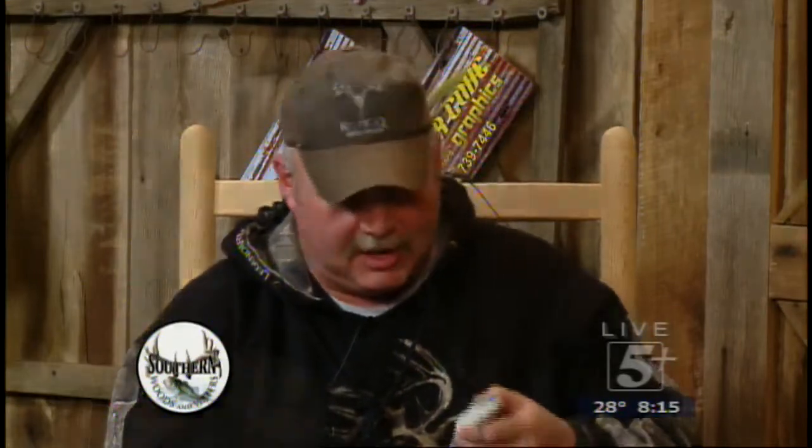Dale Hollow — we've got Dale Hollow here, Mike, and alewives are predominant in Dale Hollow. So this would be just awesome to use at Dale Hollow.